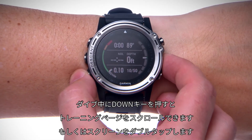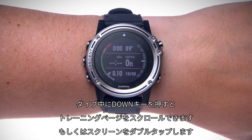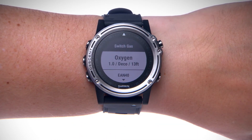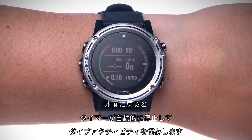During your dive, you can press the down key to scroll through the data screens, or simply double tap the screen. Press the start key to access relevant menu options. When you return to the surface, the device will automatically stop the timer and save your dive.